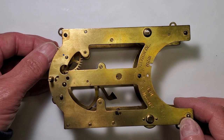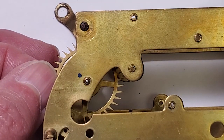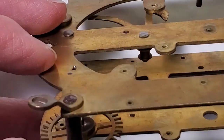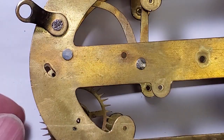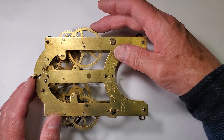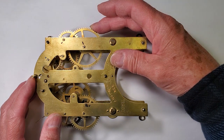Now that all the pivots are polished, it's time to install the bushings on the time side of the movement. These pivot holes are egg-shaped and in need of bushings. I've got all the pivots polished and bushings installed on the time side — they work nice and smooth.